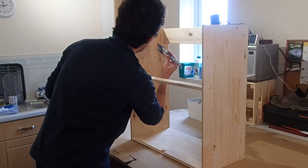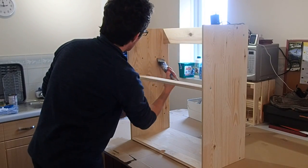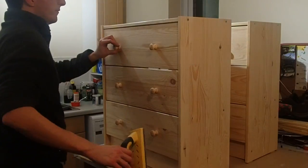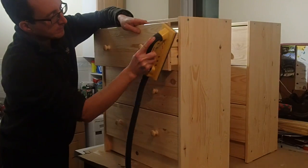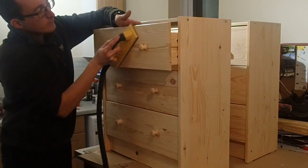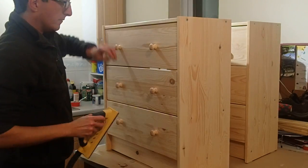Some may prefer to leave the piece unfinished, but I wanted to use a water-based varnish on all surfaces. Whenever you use a water-based finish on timber, you'll find that the first coat causes the grain to raise, and so I found myself sanding back the first coat before applying the second coat and the third.